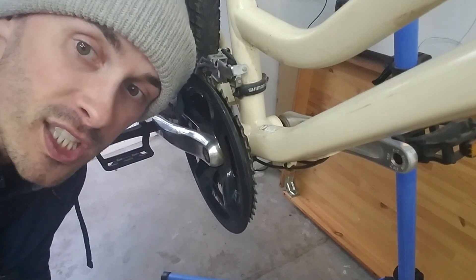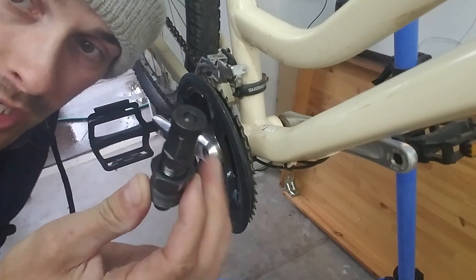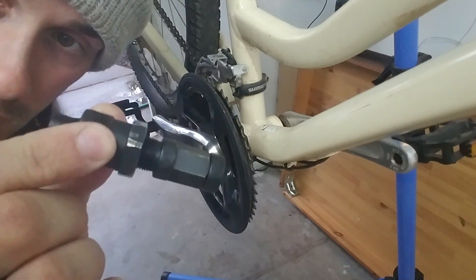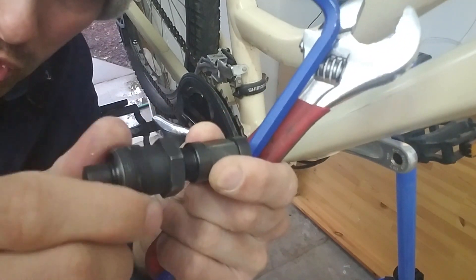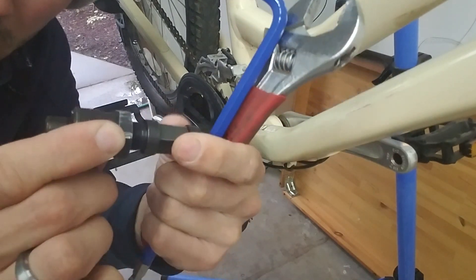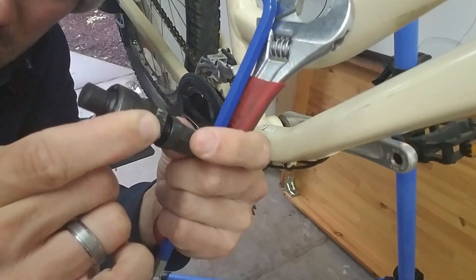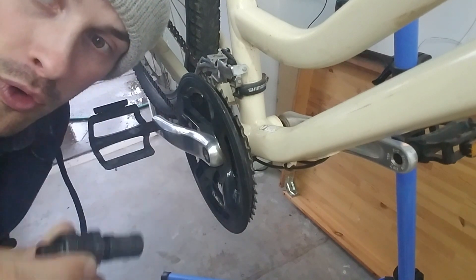There are a few things you need to do to remove the crank. Don't think you can do this without a crank removal tool. This is what it looks like — it's two parts: the part that screws into the crank arm and then the inner mechanism that pulls the crank arm off. It's called a crank puller or a crank removal tool.